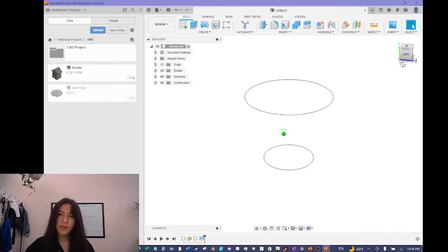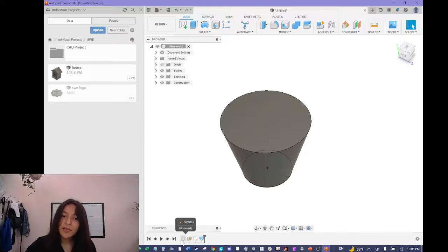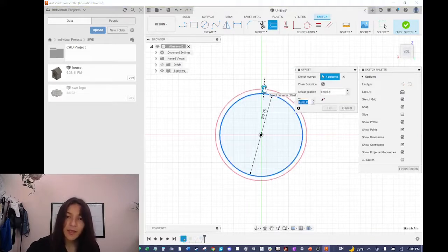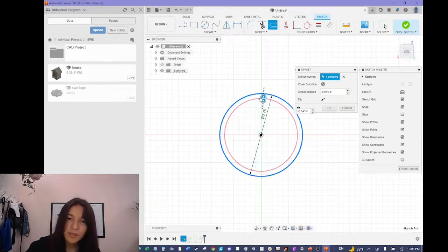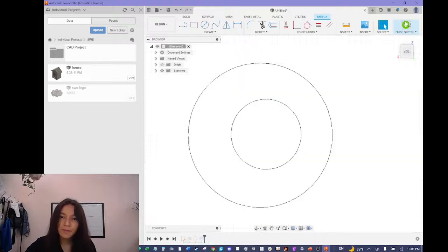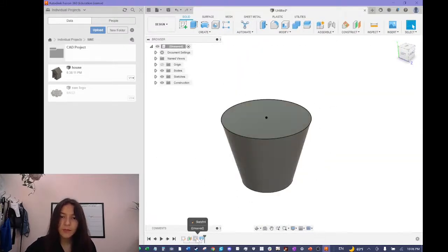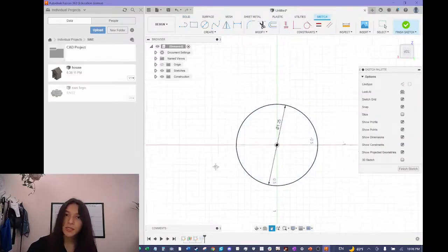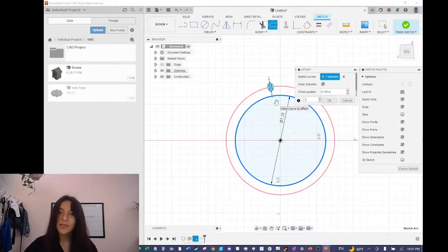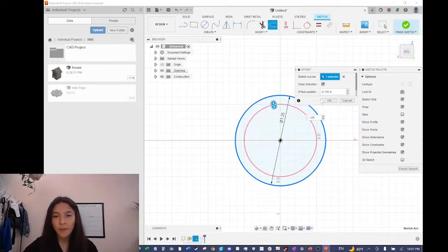Now we have the basic structure and need to hollow it out. I'll go back and double-click to edit the sketch, then use the offset tool we used before. I'll click the circle at the bottom and make the offset circle on the inside by entering minus 0.125. I'll click okay and do the same for the larger circle — double-click the second sketch, go to the offset button, and offset by minus 0.125 to make sure it offsets inward rather than outward. Now I'll click okay.